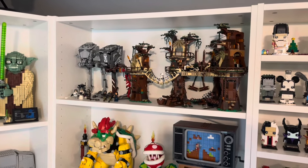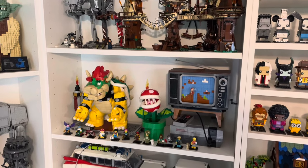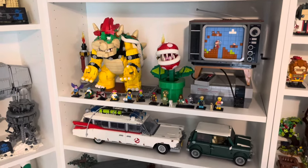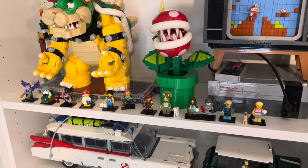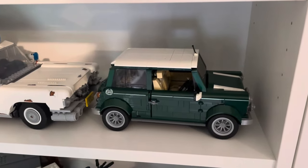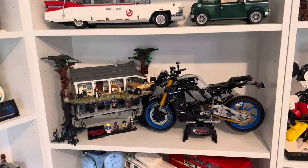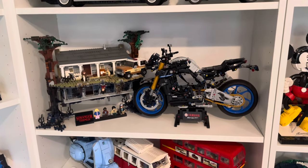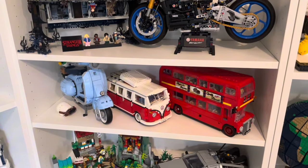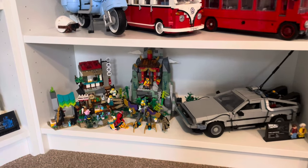Moving on to the next shelf: some more Star Wars sets with a couple of AT-ST walkers and Ewok Village. Moving down we have our little Mario section with the NES entertainment system, the Piranha Plant, and Mighty Bowser — which is an incredible set. We've also got the series 25 minifigures along there; I need to get them over to the Lego City room. A couple of cars — Ghostbusters and one of my favourite cars of all time, the Mini Cooper. Then we have the Stranger Things set along with the Yamaha bike. Some more vehicles: the London Bus, Volkswagen Campervan, and the Vespa bike. On the bottom we have the Back to the Future DeLorean and another Monkey Kid set.